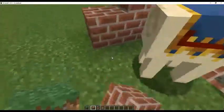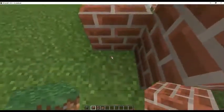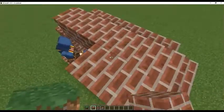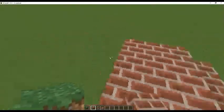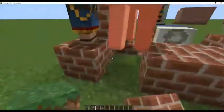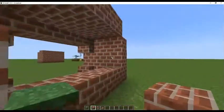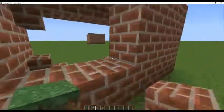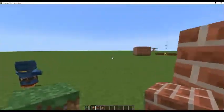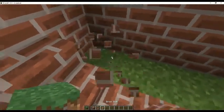Next thing you're going to want to do is place your blocks like so and then build a top. This is not how your base should look if you've been building something — you should definitely build a full base, but just for demonstration purposes we're doing it like this. Then you're going to want to do it like this and then fill the inside with slabs.